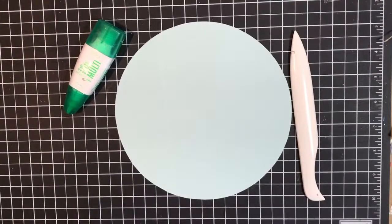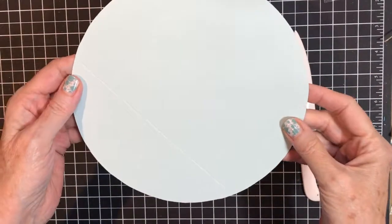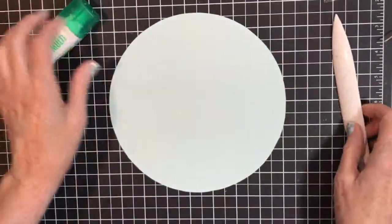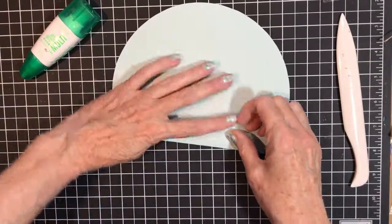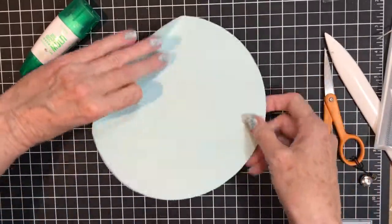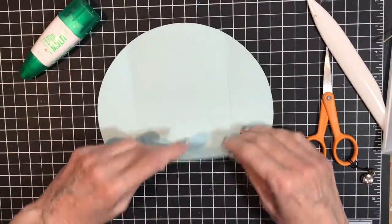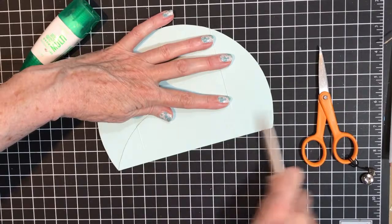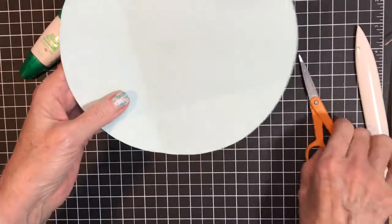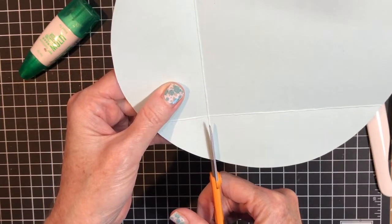I forgot to tell you: when you cut this out, cut just inside the line and it works out fine. For this next part you'll need a bone folder, your Tombow glue, and a pair of scissors. Fold on this score line, use your bone folder to get a good crisp fold, and then fold the one at the bottom as well.